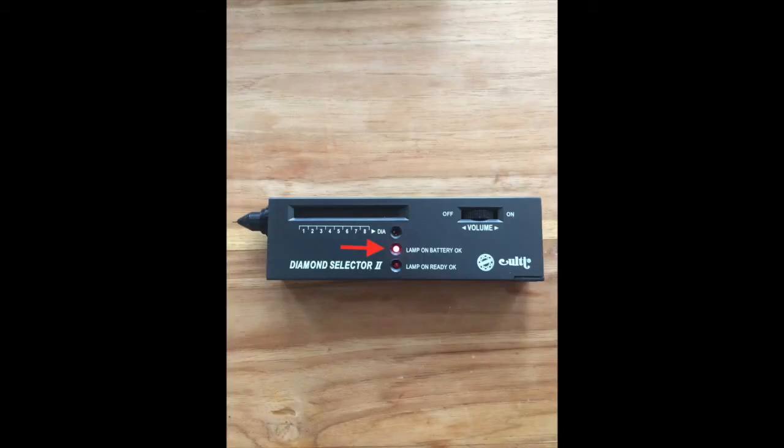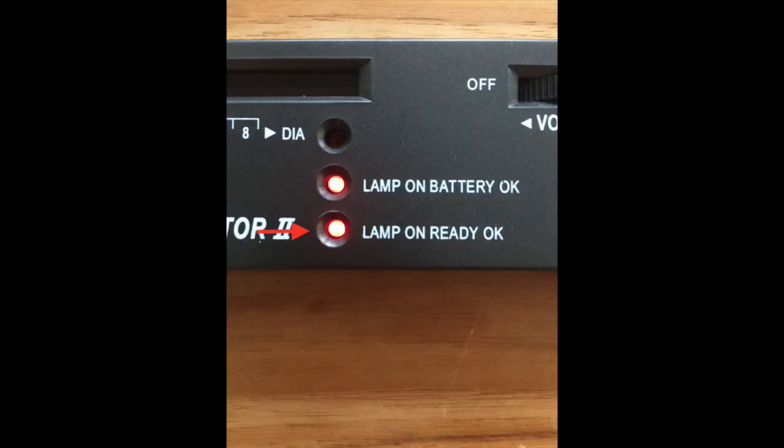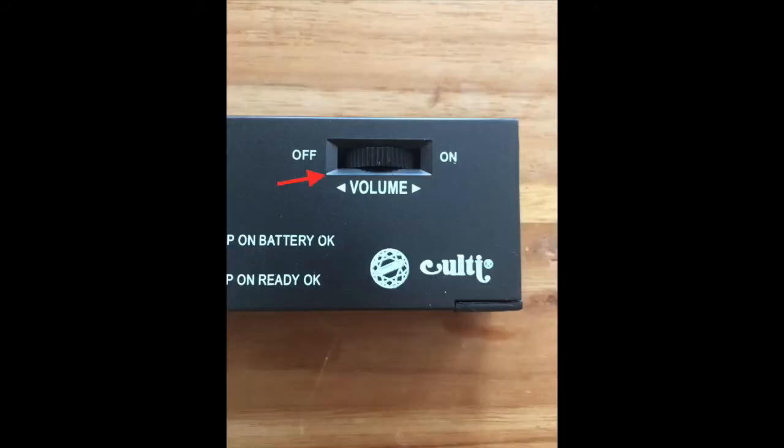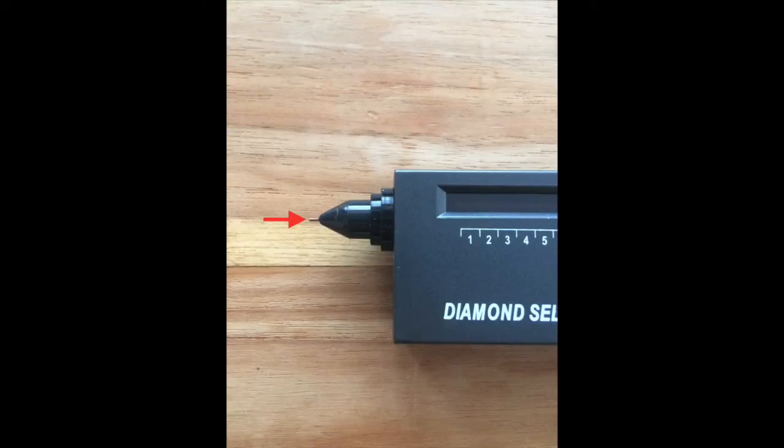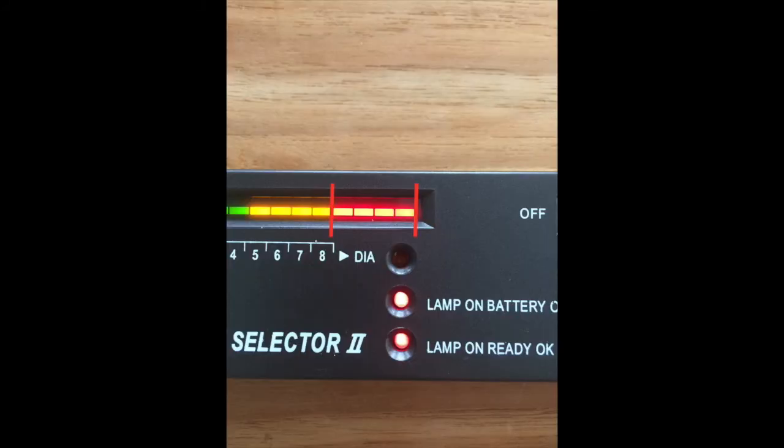So let's turn it on. The first thing when you click it on is the lamp indicator lights up. You need to wait a couple of seconds until the lamp-ready light comes on. Use the volume to go to the levels. Once you're there, put your finger on the resistor plate and hold down the ring or watch. Put the tip right on top of the glass or object and push down — it will then measure if it's a diamond or if there are diamond elements in the object.